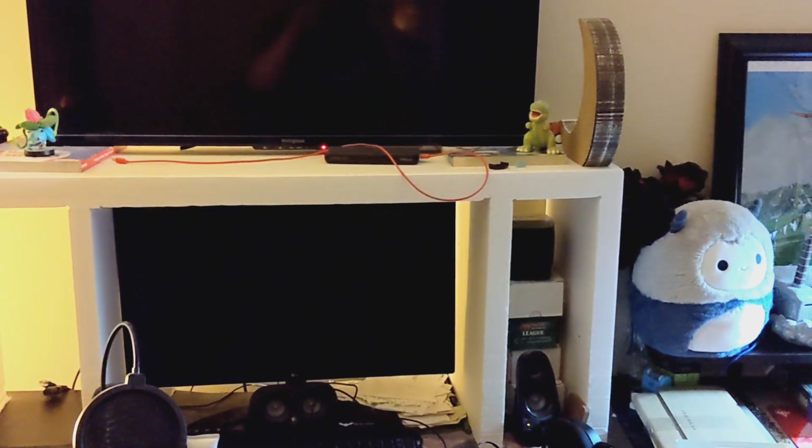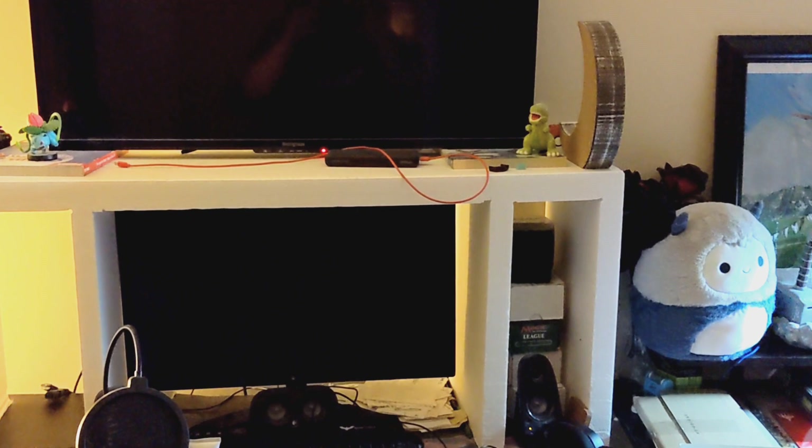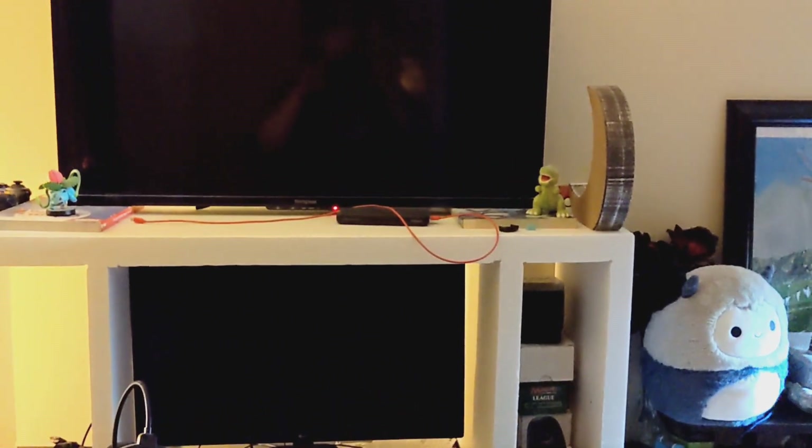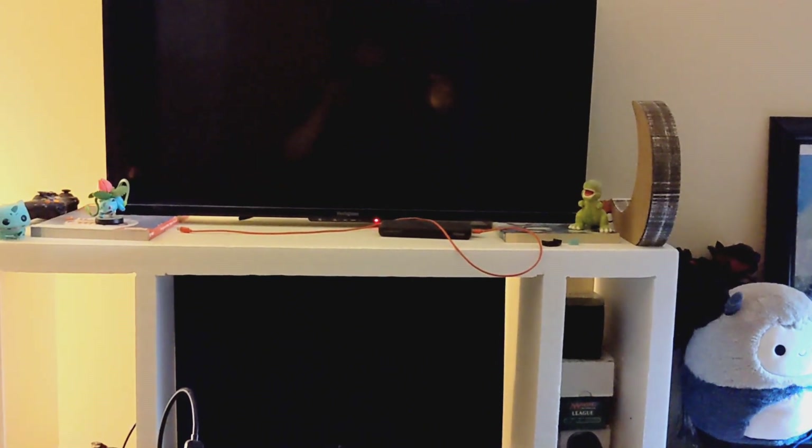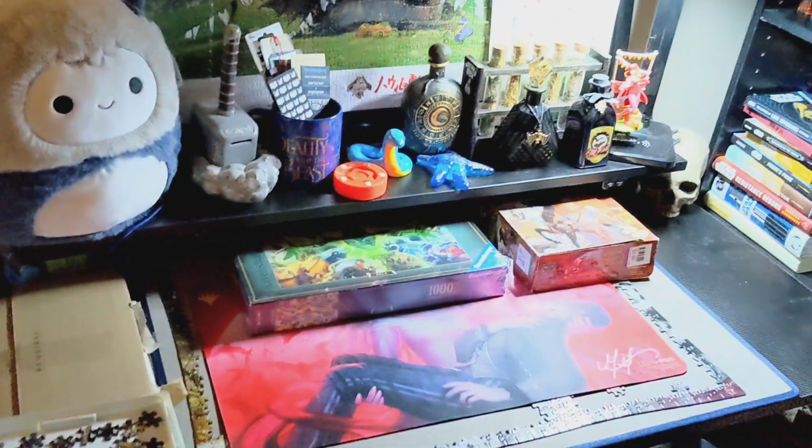I also use a couple of Magic playmats as my mouse pad. Another thing I wanted to do was show off my bookshelf and give you a sneak peek at another content venture I'm planning on starting within the next month or two.